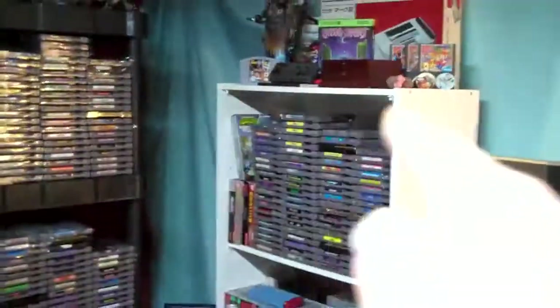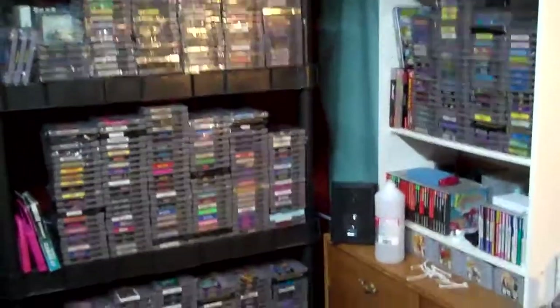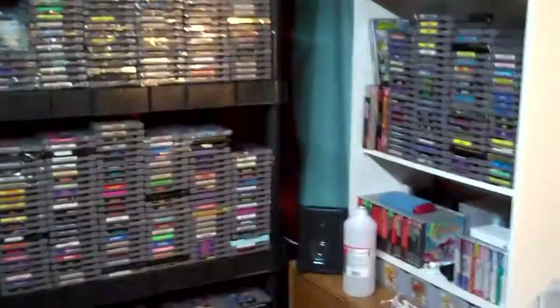As you can see, I've got a little space on the top of the shelves there and they're starting to fill up. As I get more games, I spread them out. We're going to have to do something else about shelving here soon. I have more space in the basement, so I might just push this stuff back, add another one of these shelves right there, and just start adding on to it.